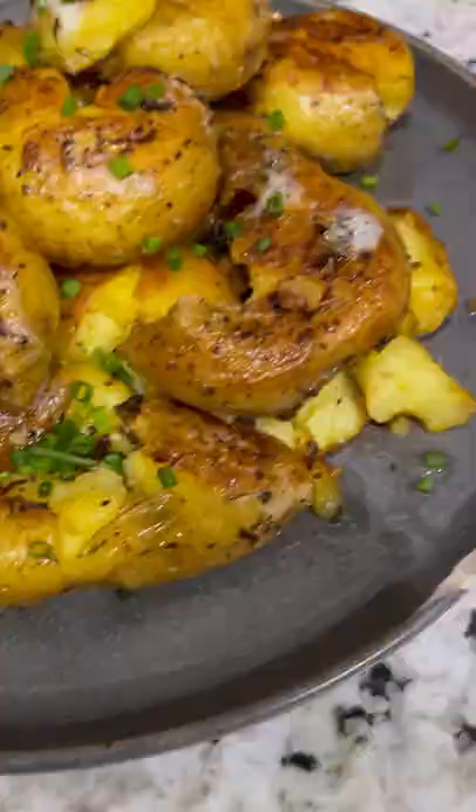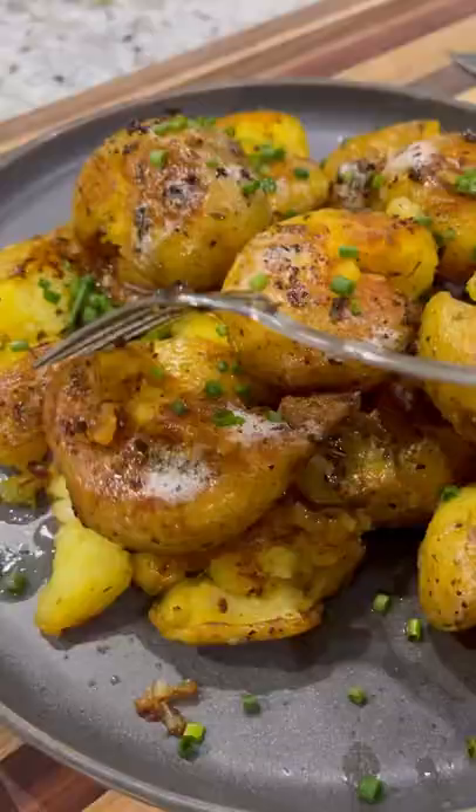Pull them off the pan, top with those pan drippings, some fresh chives, and these smashed potatoes are ready.